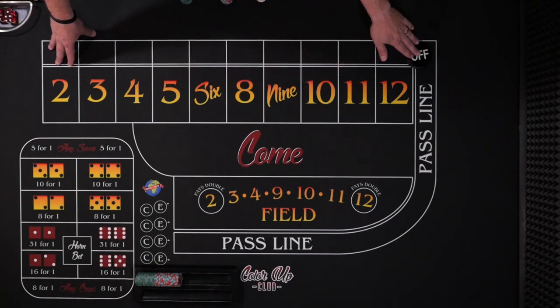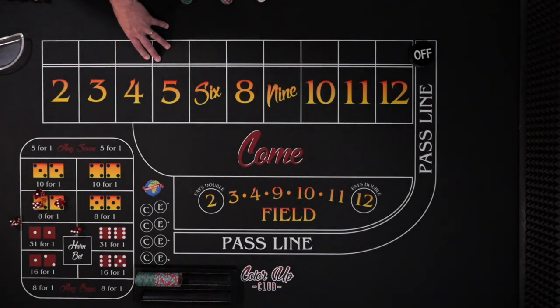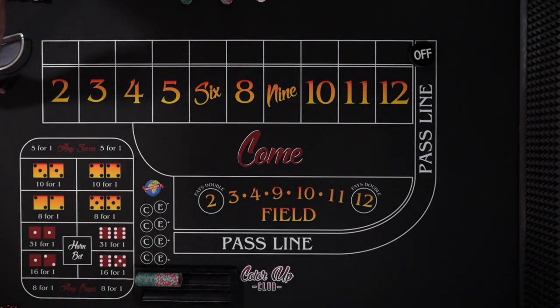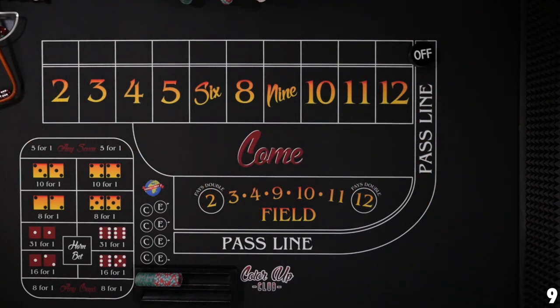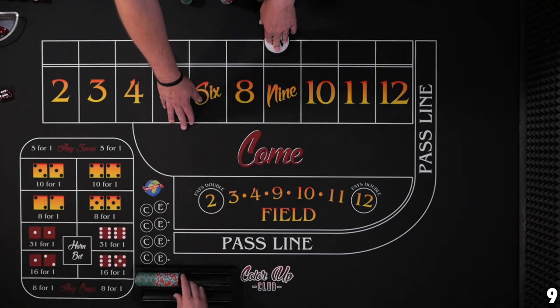You can make the bets and have them working for the come out. We're just going to roll it natural, get a point established, and go from there. Pick two dice, send them on their way, and let's get a point established. Nine — nine is going to be our point. And again, we don't care about that so much. We're going to cover all the numbers, so $108.